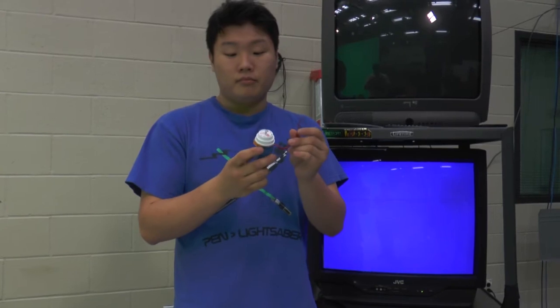Now that I've got it all charged, I touch the one wire into the screw.